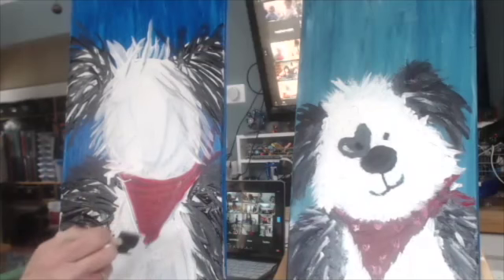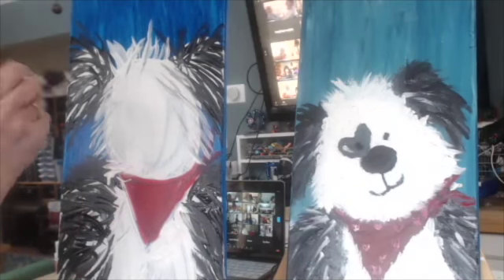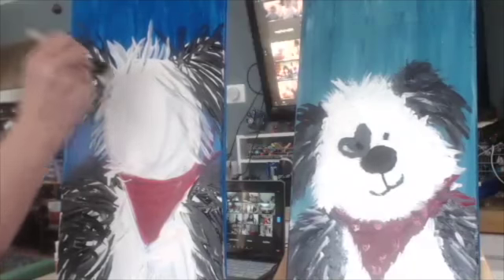You're punching the canvas, but not too hard. You put the paint on and you kind of go like this and dab, dab, dab, dab, dab.